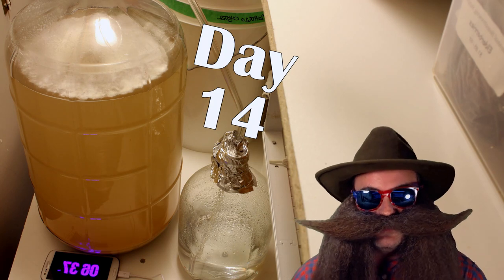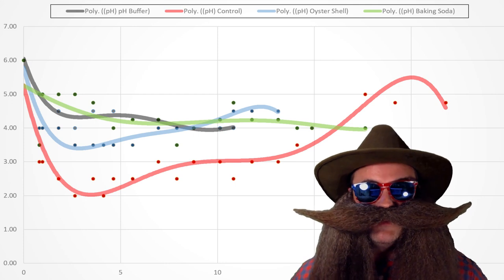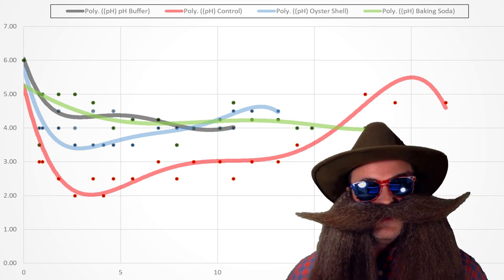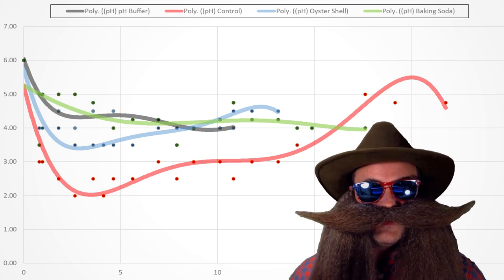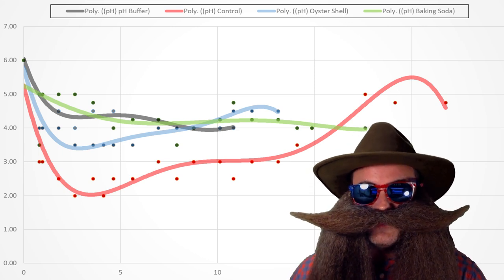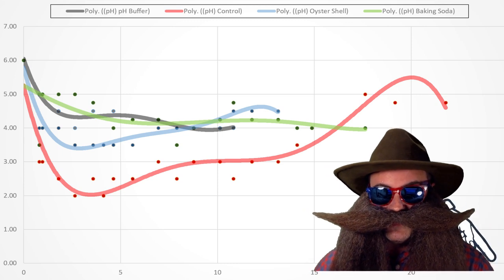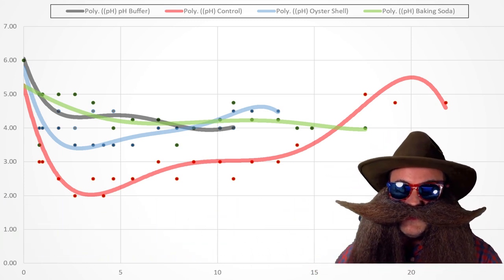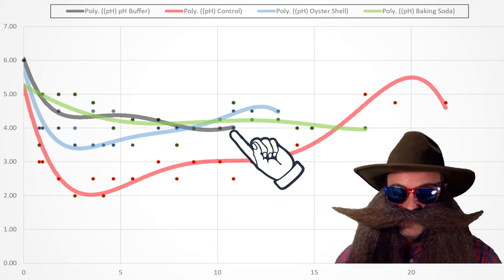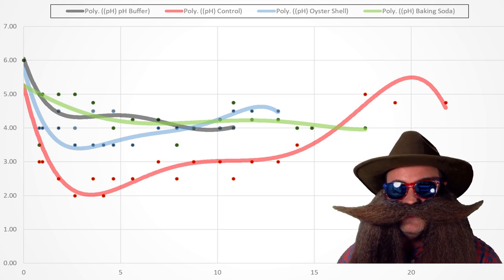Let's cut to the chase and look at the graph for the pH readings during fermentation. The graphs I'll be showing you are scatter charts with trend lines fitted. To be fully transparent, the trend lines are fitted using fifth-order polynomial equations, which smooth out the data points to coherent lines. The days of fermentation are on the horizontal x-axis, and I stopped each graph line at the point at which a gravity of 0.992 was reached. Therefore, the lines with the shortest x values fermented in the least amount of days.